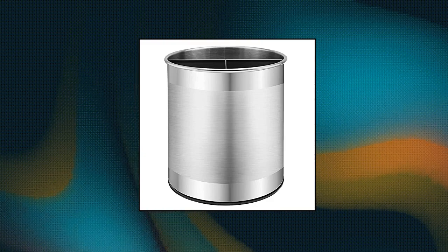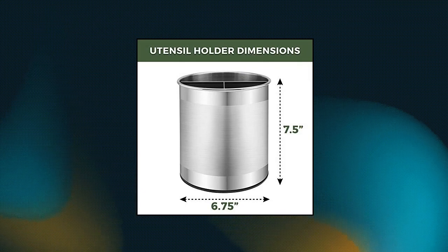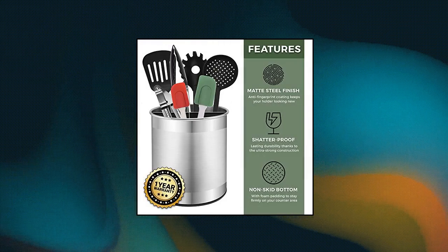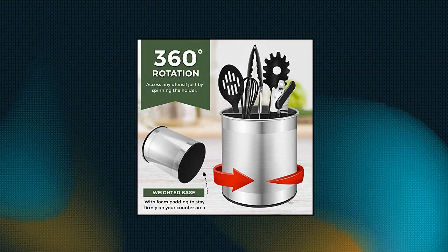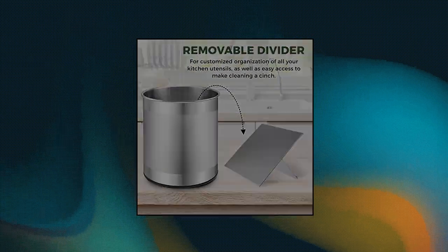Bartnelli Extra Large Stainless Steel Kitchen Utensil Holder. Premium construction — Bartnelli Utensil Holder is made of high-grade stainless steel with a matte finish. It is equipped with a weighted base for a steady grip, keeping it extra sturdy when holding different utensils on your kitchen counter. The 360-degree spinning crock utensil organizer has a rotary base that allows you to reach for your much-needed kitchen tool with ease.